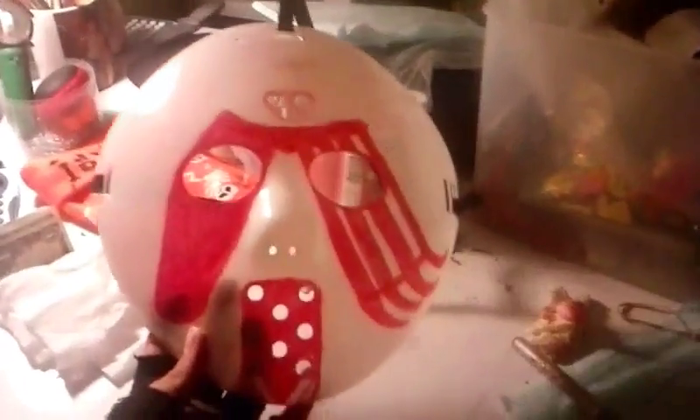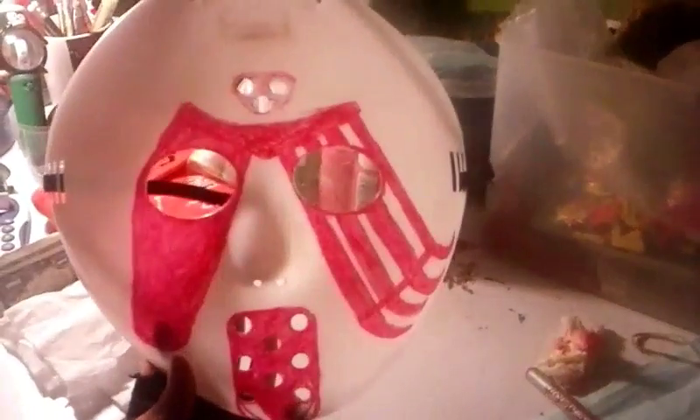Hey guys, welcome back to yet again another video. Today I'm going to be showing you guys my custom Jason Voorhees mask that I made. I made it out of a regular plain white hockey mask — I drew all this on it with permanent marker, if you can see that red permanent marker.